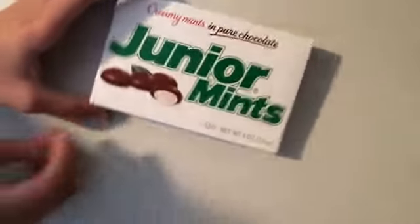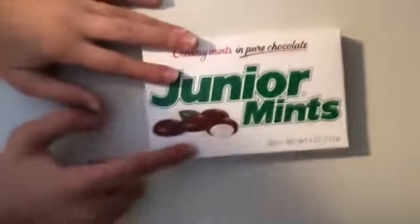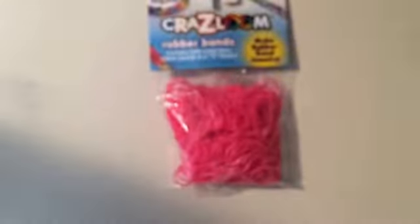I'm going to show you the non-Rainbow Loom thing first — I got some Junior Mints and I am obsessed with these because they're chocolate with mint on the inside, and they were only a dollar. And then I really love this color of pink — it's a little bit metallic. These are Crazy Loom rubber bands; they come with 300 bands and six S-hooks, which are just like clips. So they're like metallic-ish pink bands and they're really cute.